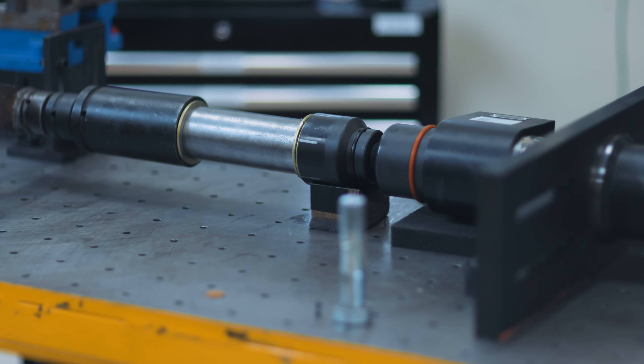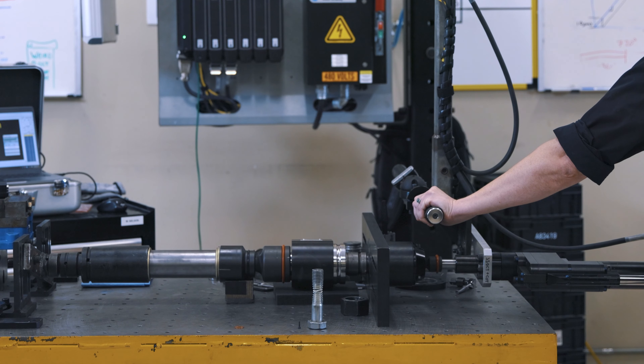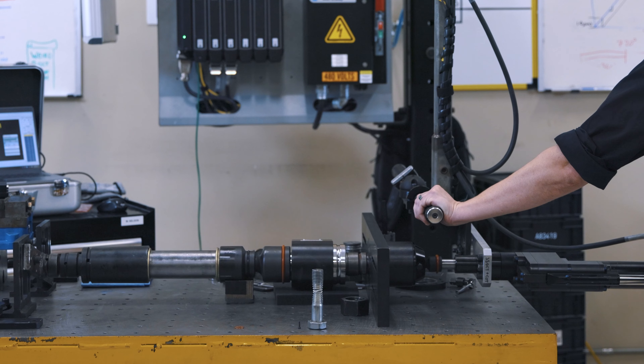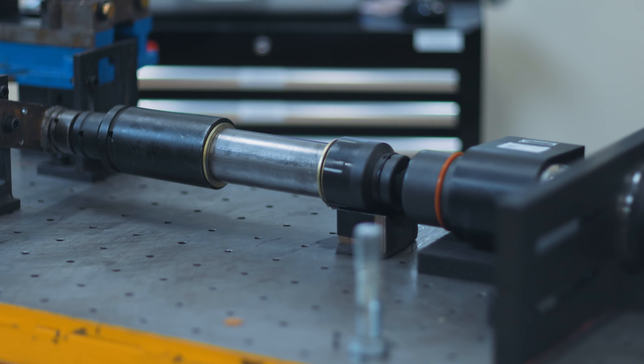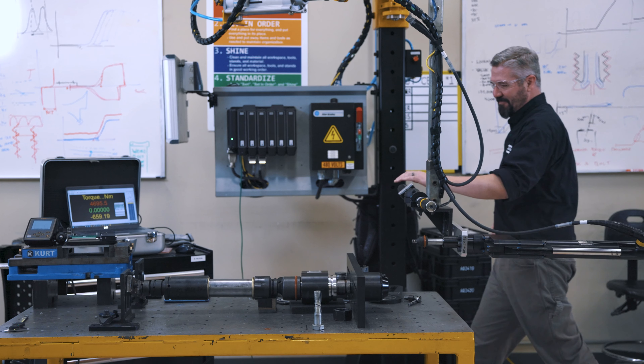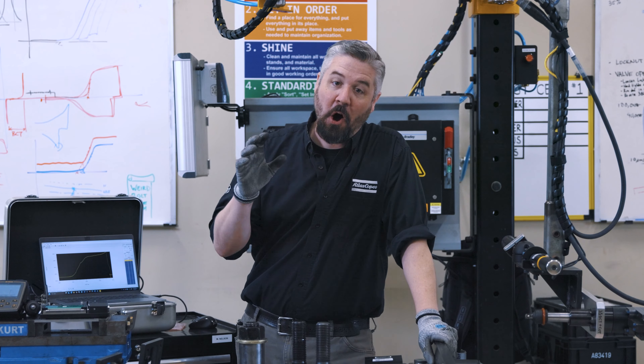There it is! Oh — that's it. What did we break?